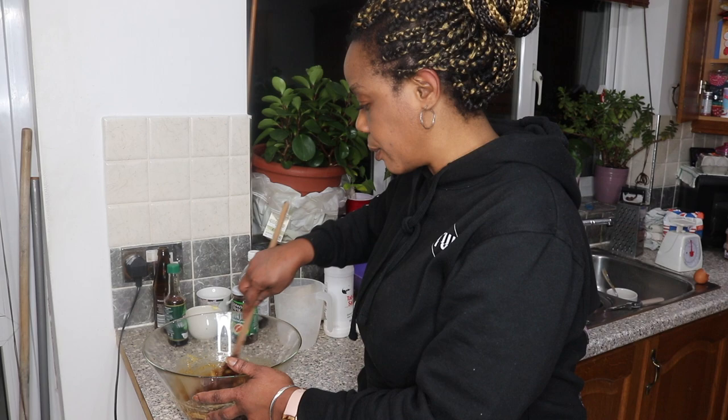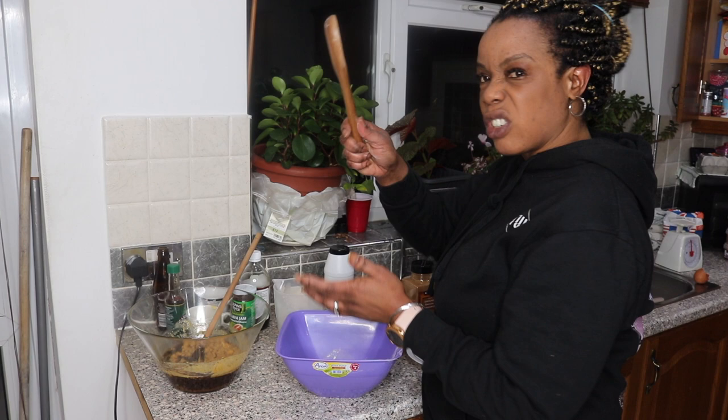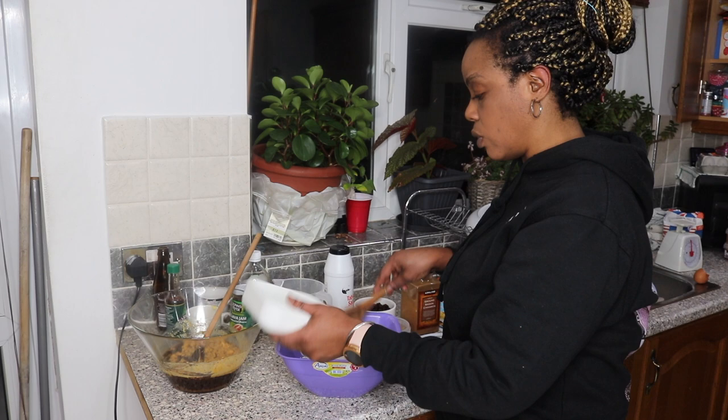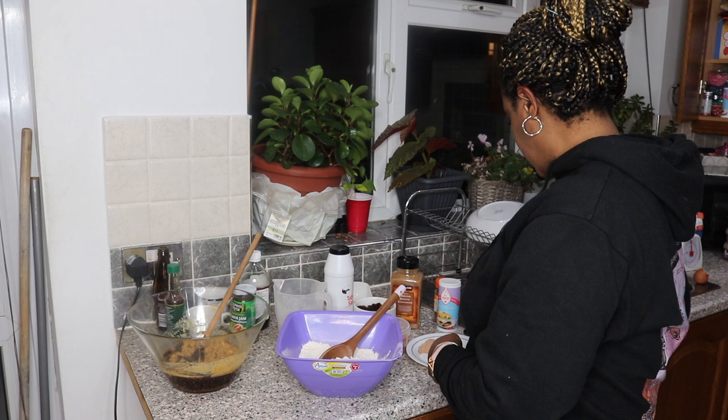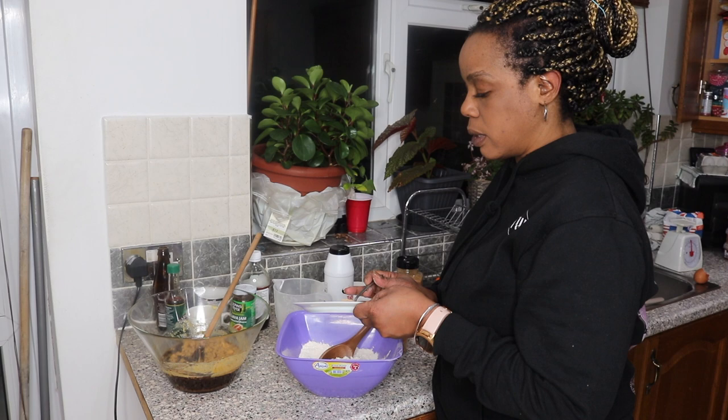Now I'm going to do my dry ingredients. I've got another bowl and mixing spoon here. I'm using one pound of plain flour — I've already sifted it and measured it out. I've already grated my nutmeg and to this I'm adding one teaspoon of nutmeg and one teaspoon of cinnamon powder.